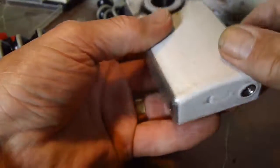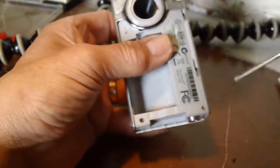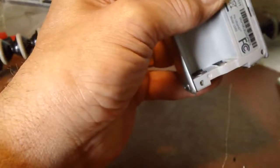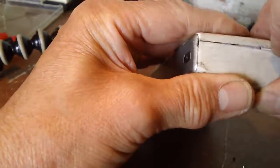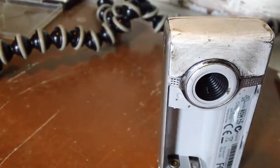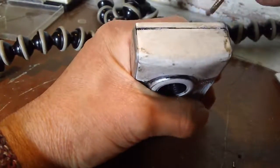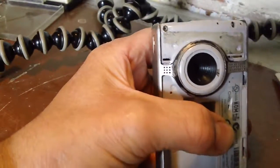I can get it out - there are two screws down there. I'm going to chuck this away when I've completed this. Let's see - two more screws to go in there.